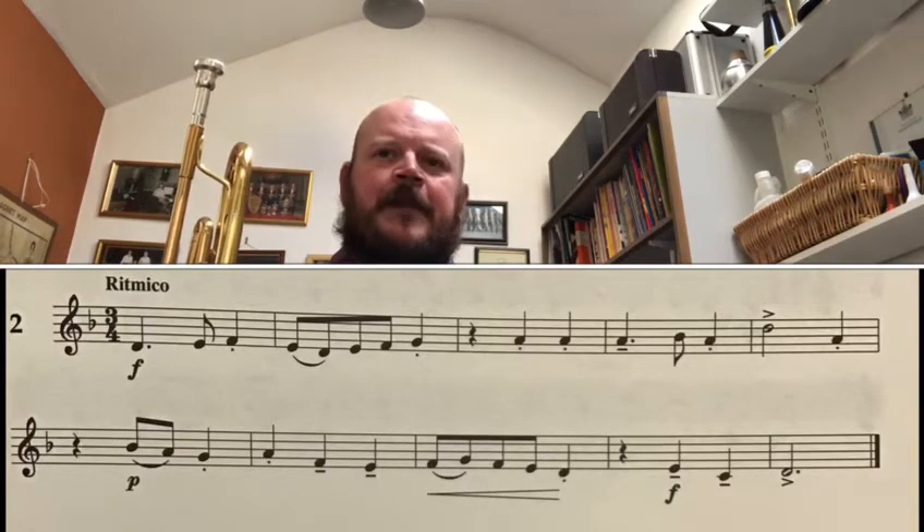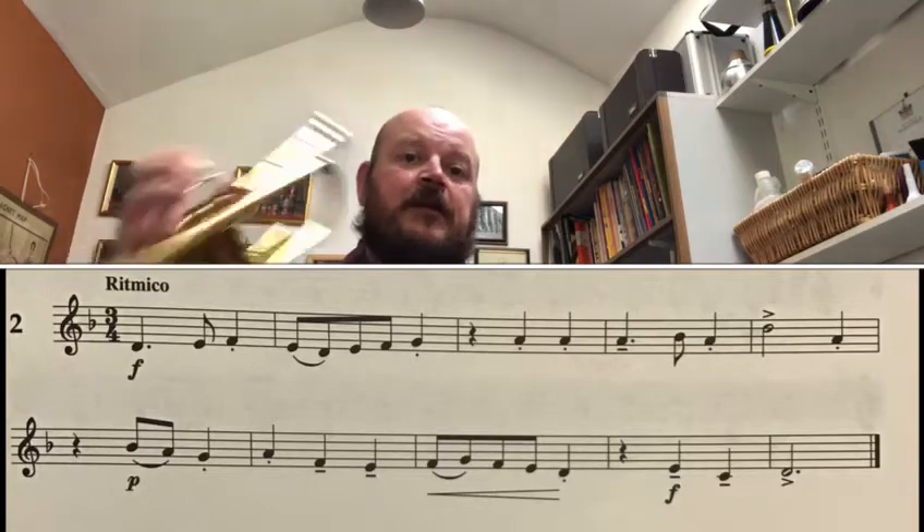So look at this piece — it's in three-four, three crotchet beats in a bar. It's marked rhythmic, and it's got one flat in the key signature, so we're in the key of F major and we're going to play B flats. It's got quite a lot of detail with dynamics — fortes, pianos, and crescendos — and also a lot of articulations with staccato notes, accents, and tenutos. Hopefully you've managed to get quite a bit of detail into this piece.